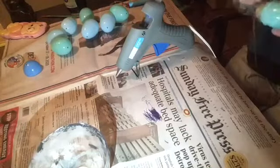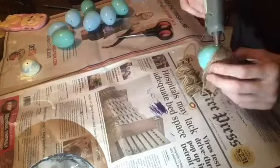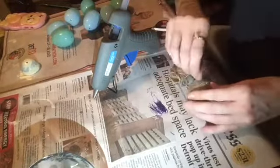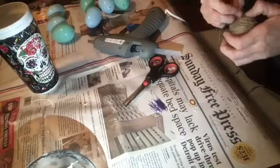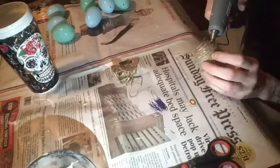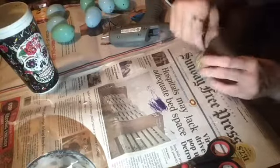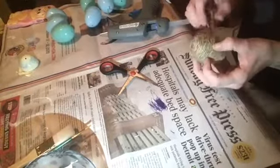Just to forewarn you, at some point during this video my tripod falls over and breaks, so the angle is going to change and it's not going to be the best — I apologize for that. Now I'm just taking some leftover twine and going back over where the egg was peeking through. I didn't want any of the color to show. I really wanted to make two or three of these but I didn't have enough twine.